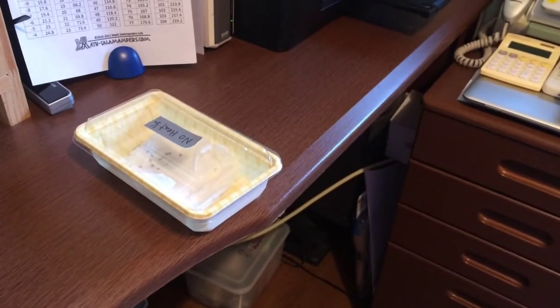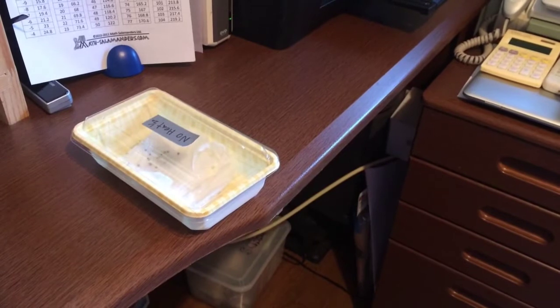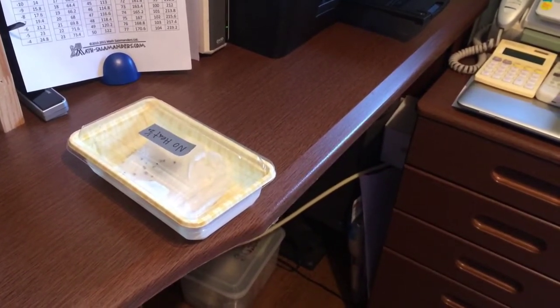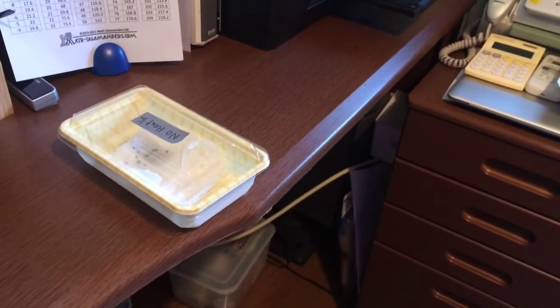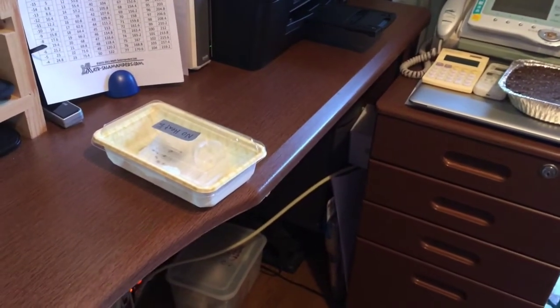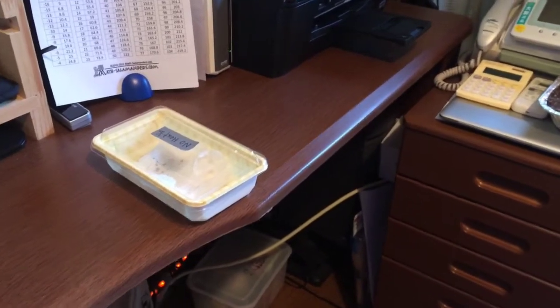Hey guys, it's Nigel over here in Fukuoka, Japan. Today I'm going to show the benefits of using a heating mat versus not using a heating mat. Currently it is January and we're going between zero degrees and roughly 15 during the day, so it's pretty cold.